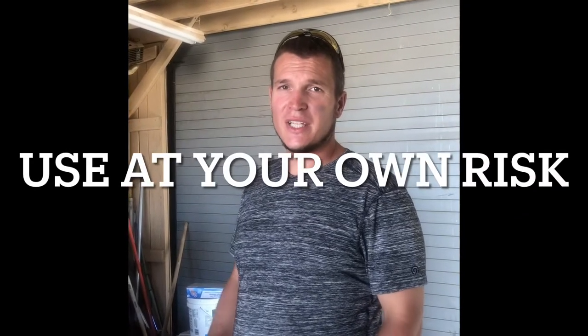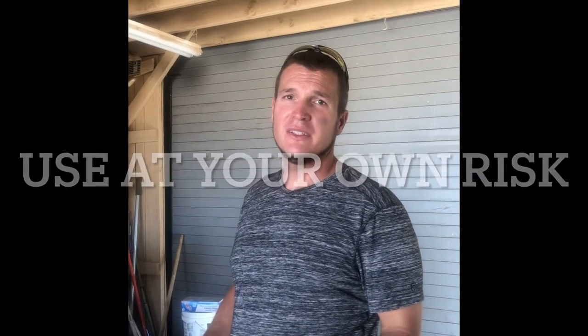Alright guys, James here with Construction Hacks. We're gonna show you guys how to build a high-pressure termite injector.